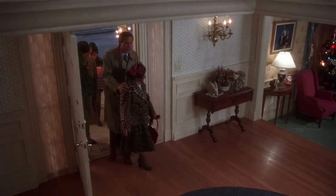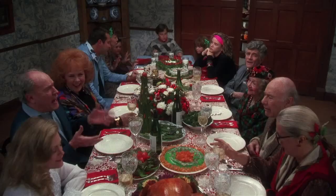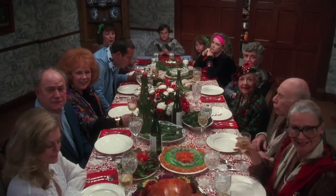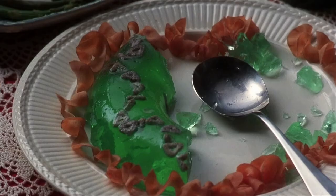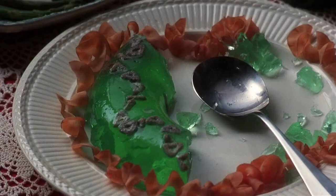Later, Clark's Aunt Bethany shows up and brings her infamous and stinky Jell-O mold, which, after he takes a bite of it later at dinner, Clark once again gets more than he was expecting this Christmas. 'Aunt Bethany? Does your cat by any chance eat Jell-O?' 'I don't know about the cat, but I sure am enjoying it.'